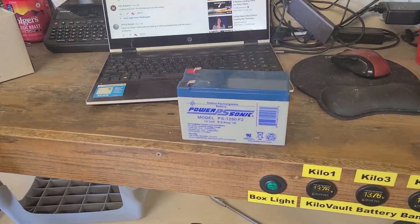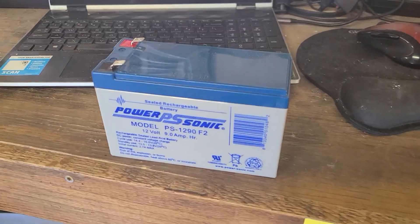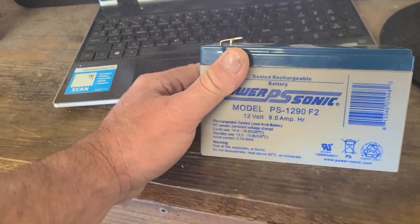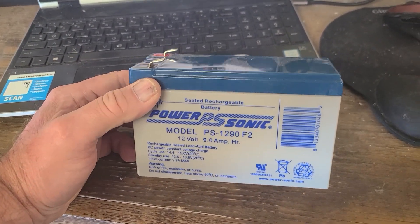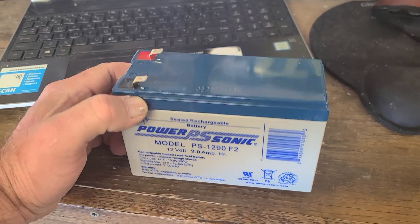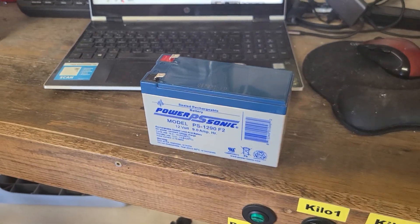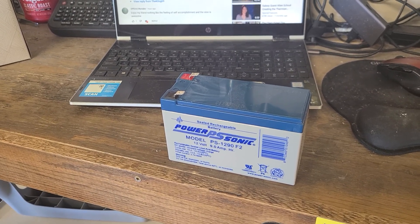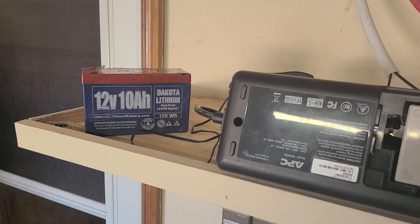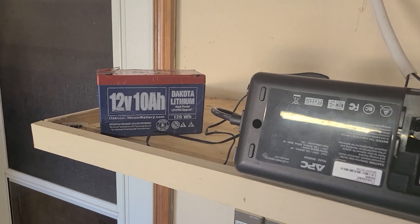So what I'm gonna do is stick the stock battery back in — well, actually this is not a stock battery, this is the one the guy on eBay gave me. Stay tuned, I'm gonna try this out and see what happens. I'm gonna pause this and hopefully shoot the video after.